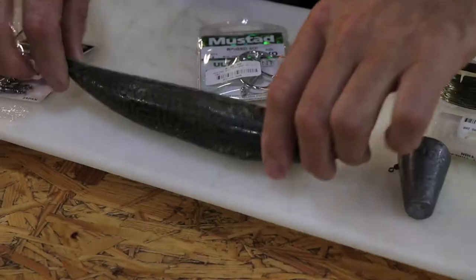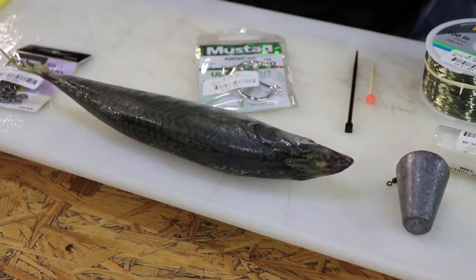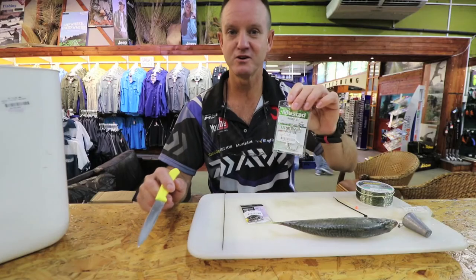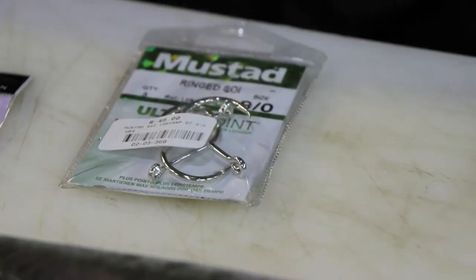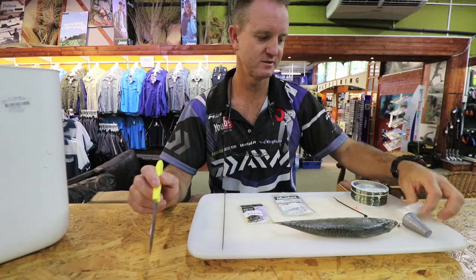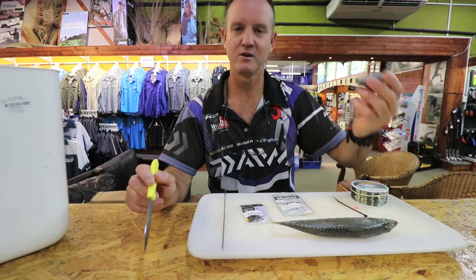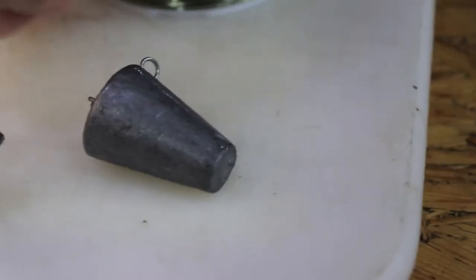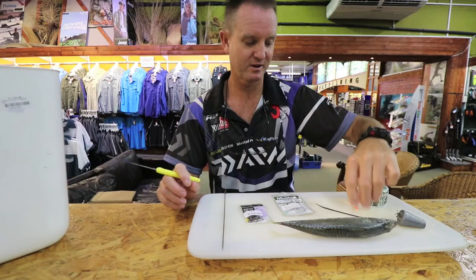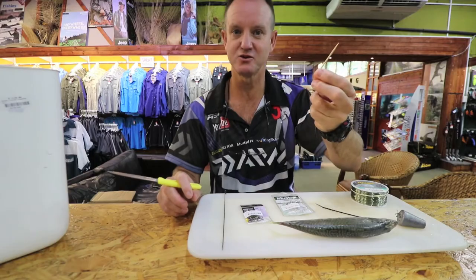Simply Mackerel and what we're using: bait needle, sharp knife, our number one power swivel. The hooks we use is a 9.0 Sui, 1mm nylon, obviously our sinker and because we're going to clip it, I've just got a sinker clip, cable tie and our old trusty toothpick.